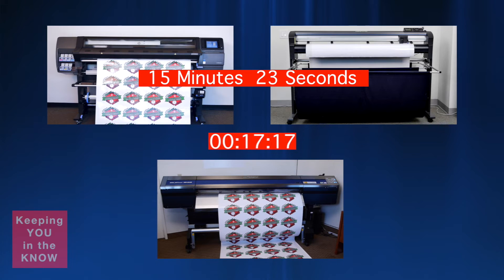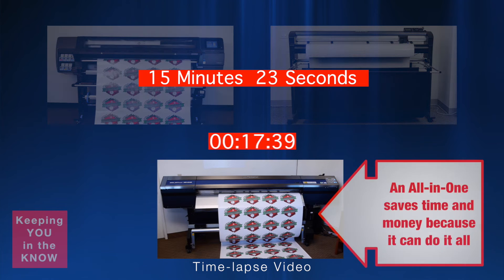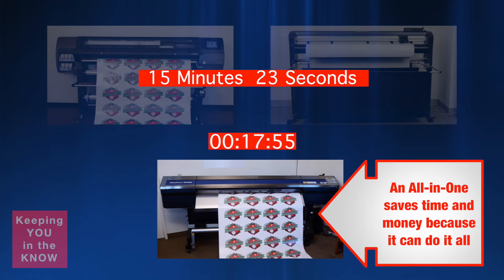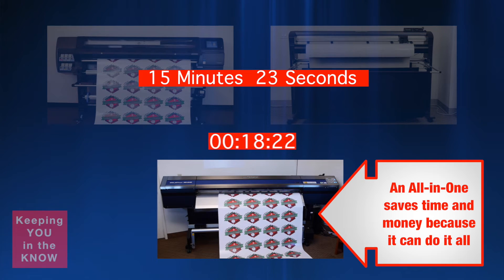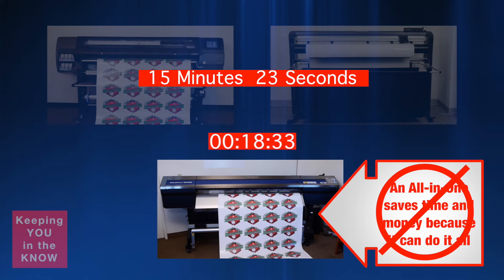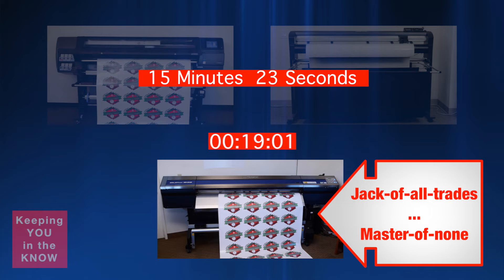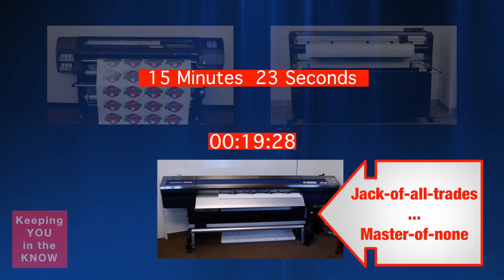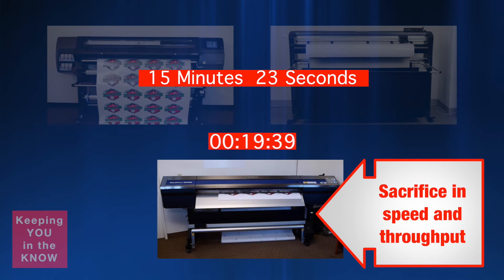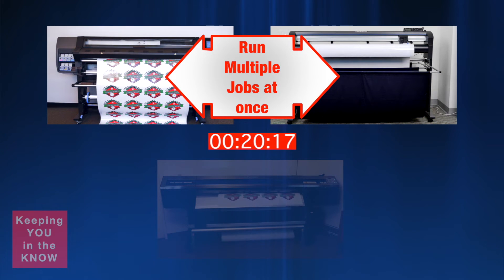Let's return to the time-lapse video and wait for the Roland to finish. The common impression with a single printer cutter device is that it saves time and money by having one machine because it can do it all. At this point, however, you can see through this misconception. With a single printer cutter device, you have a jack-of-all-trades, master-of-none scenario. In other words, because of being an all-in-one device, there's actually a sacrifice in how fast print and cut jobs can be produced. Keep in mind that having two separate devices provides the ability to run multiple jobs at once.